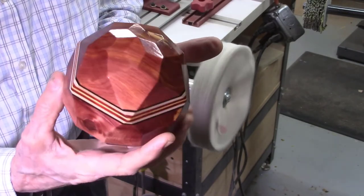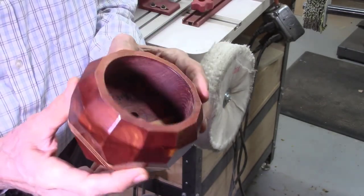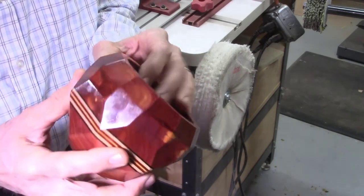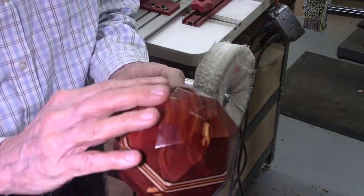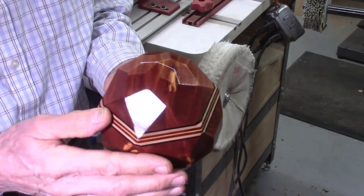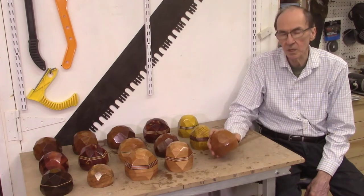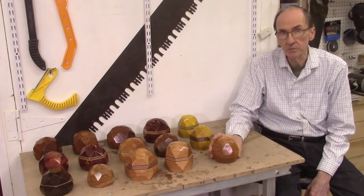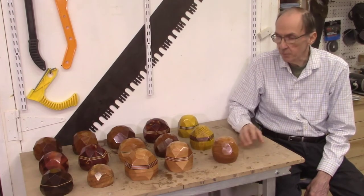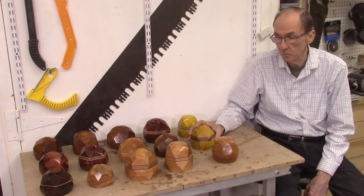Here's our finished faceted clock desk block — it came out really nice. There's not a speck of dust on the surface; it's perfectly smooth. This completes the production of these 15 wood desk clock blocks. All these blocks are different — no two are alike. I have a few comments I'd like to share on some things I observed in producing these wood blocks.